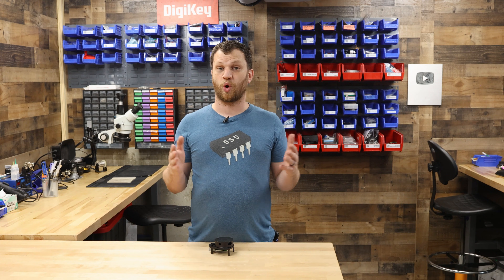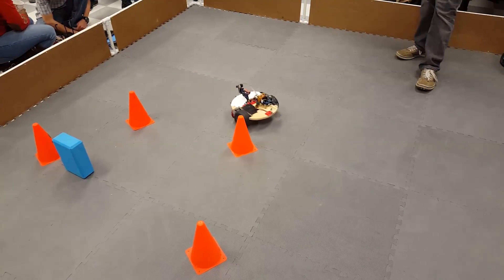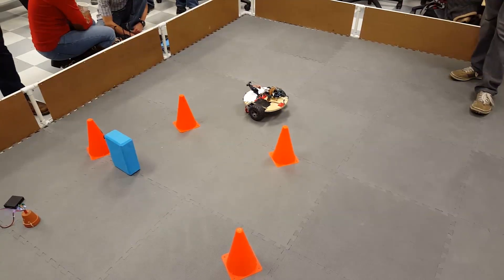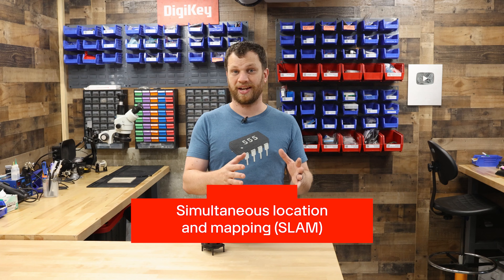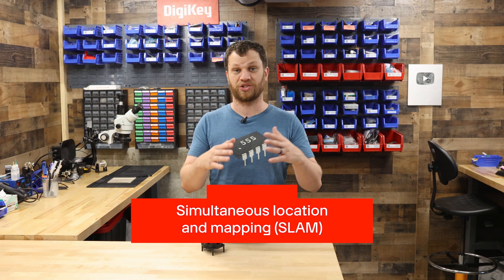There are a ton of different sensors that robots use to detect the world around them. But for robots that move around, one of the most difficult tasks is to keep track of all the objects around them while also keeping track of their own position. This process is called Simultaneous Location and Mapping, or SLAM.